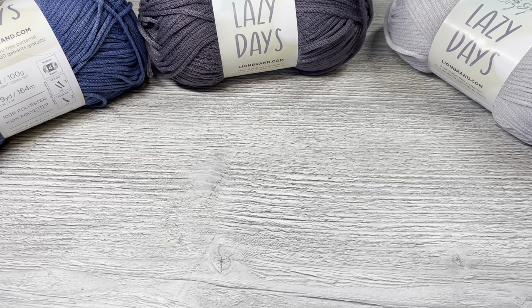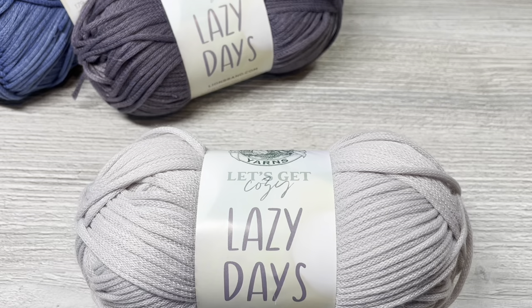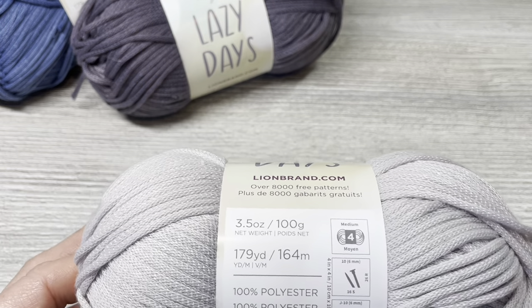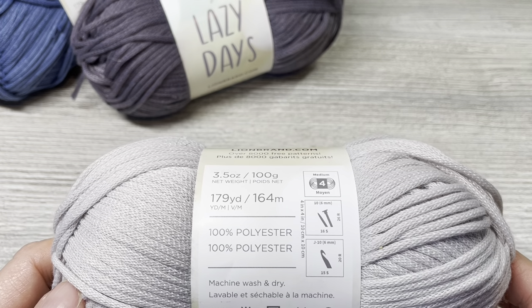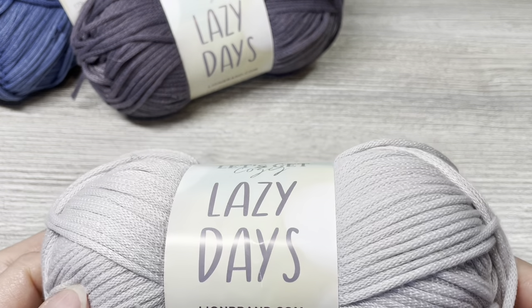Hello everyone, Denise here. Today I'm doing a review video on the Lazy Days yarn by Lion Brand. I purchased this at Hobby Lobby a while back and then again when it was on clearance. This yarn is a chain style yarn — 3.5 ounces, 100 grams, 179 yards, 164 meters. It is a medium weight 4, 100% polyester, and calls for a J hook or 6mm knitting needles.